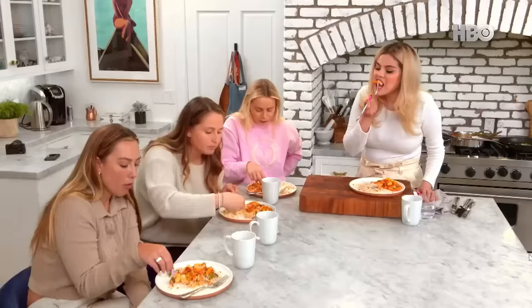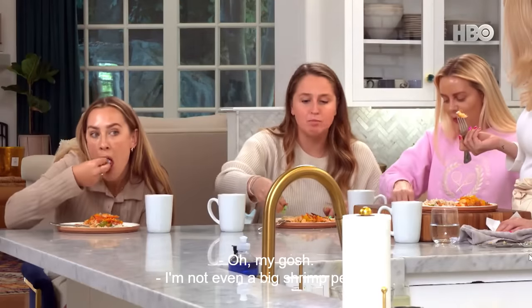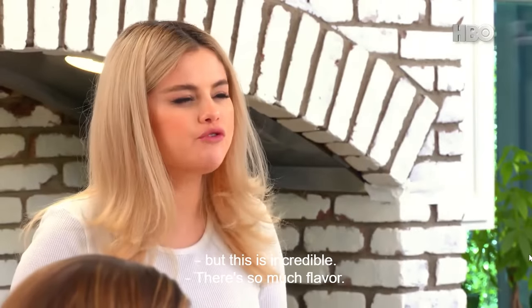I'm going to try the shrimp. Oh my gosh — I'm not even a big shrimp person, but this is incredible. There's so much flavor.